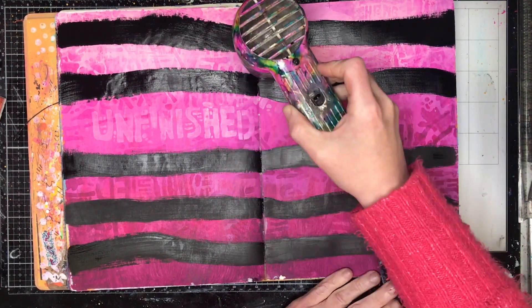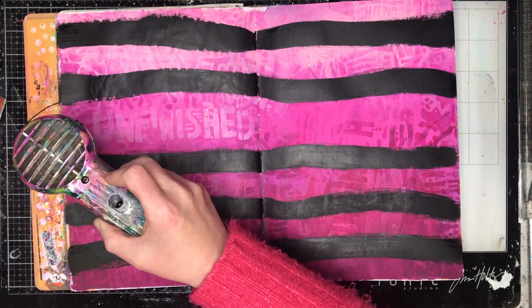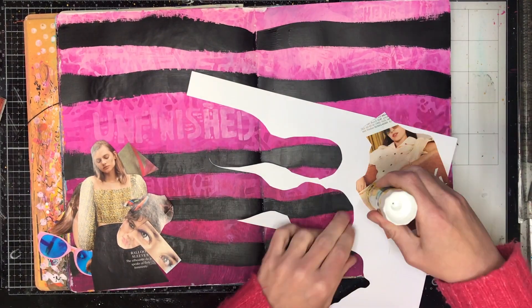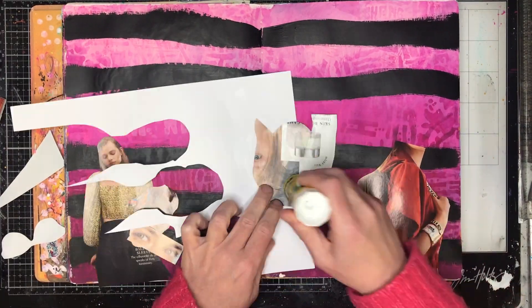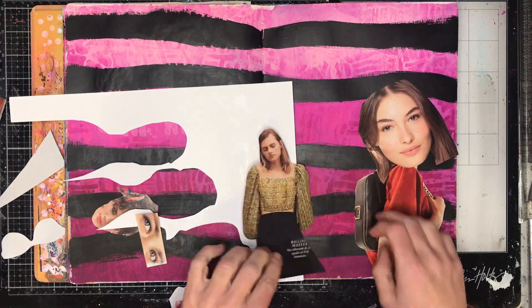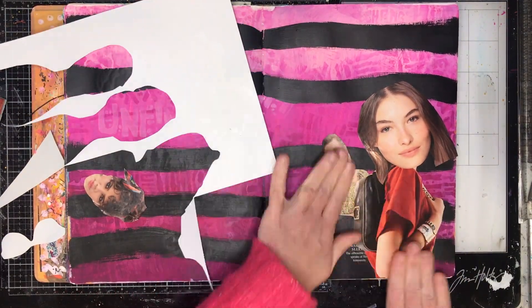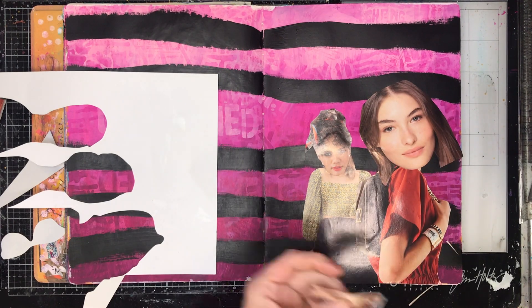I had this page finished in my art journal — I did it for a recent class I was teaching. I really liked it but it needed something, and as soon as I saw Megan's page I thought, I'm going to try this, because Megan has this amazing way of just doing these gorgeous little doodles on her page and making them look so beautiful. It was lovely to actually be able to see how she created them.